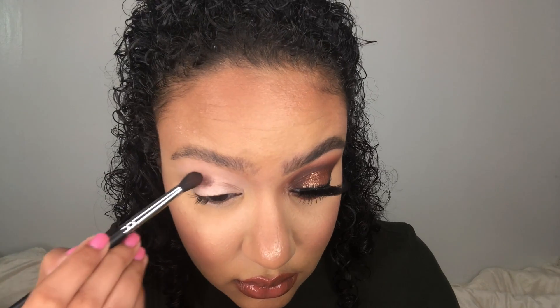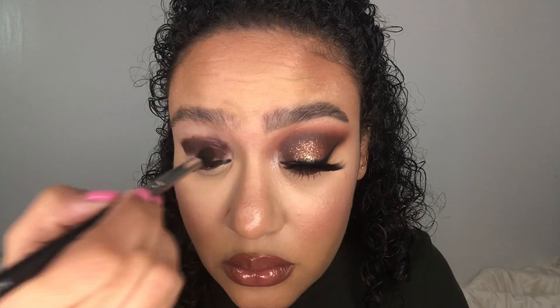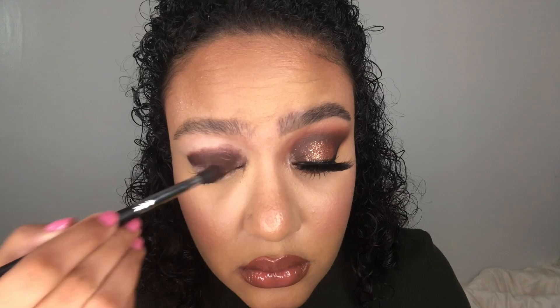If you did do your base already, that way you don't get brown dots all over your skin. With the same brush and no additional product, we're just going to do circular motions just to buff this color out a little bit.